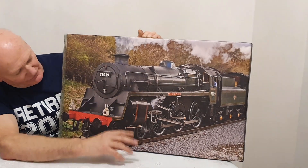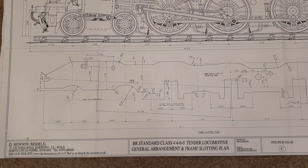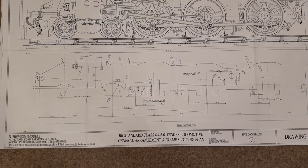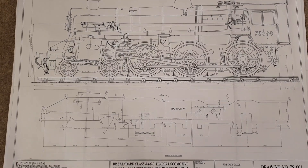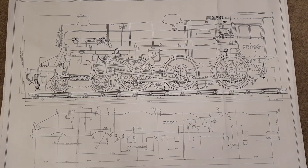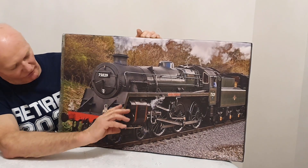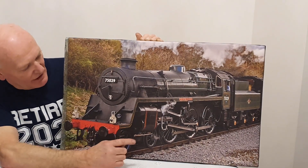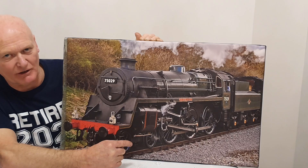For the main locomotive itself, for the dimensions I intend to use the Doug Huwison drawings from the five-inch gauge version, which are very well detailed drawings available from the Steam Workshop. If anybody wanted to build a five-inch gauge model of the Class 4, they do the castings and the drawings for it. My intention is to blow those drawings up to exactly the same scale for seven-and-a-quarter-inch gauge.